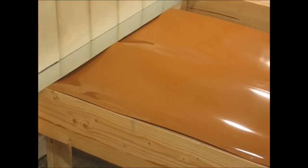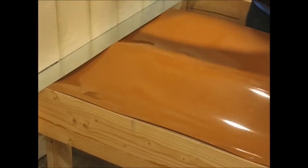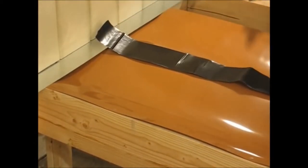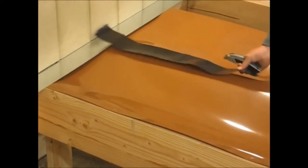Once I'm done with the caulking, I take our trough tape and run it down each one of the joists. The tape has to cover up the flashing.